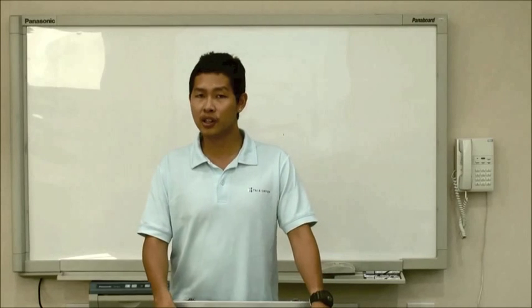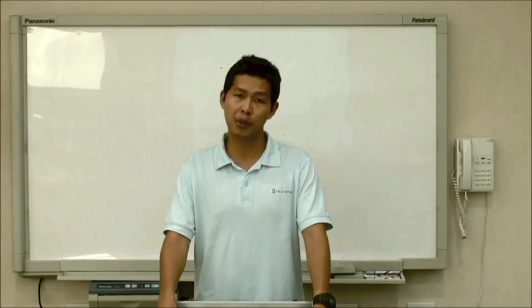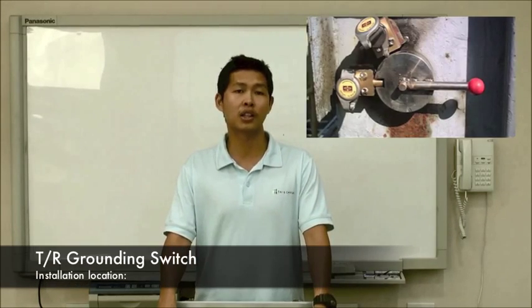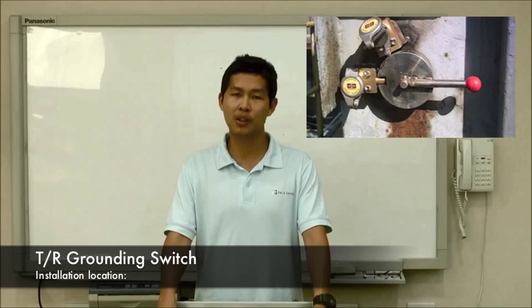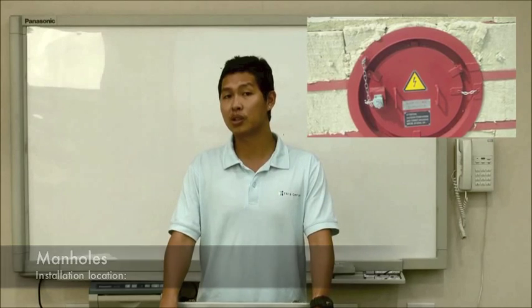The location for interlock system — we usually apply it in three areas. First, it will be in the controller on/off switch. The second one, it will be in the transformer rectifier grounding system. And the third one, it will be in the manholes.